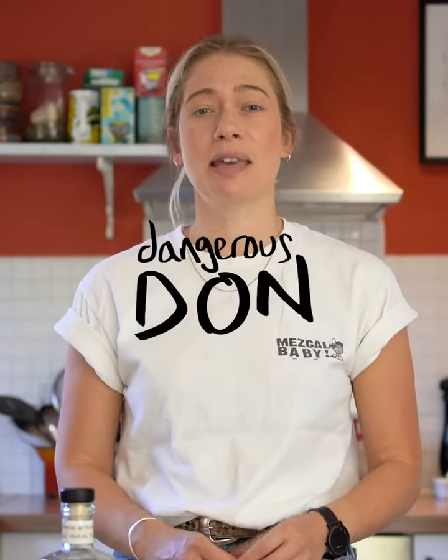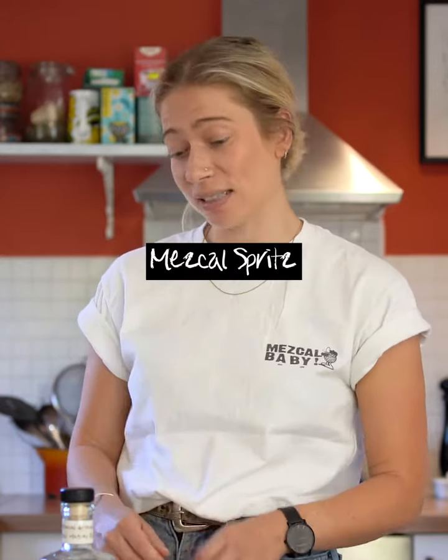Hello, I'm Thea, I'm the founder of Dangerous Don Mezcal and today we're going to be making one of my favourite summer drinks. We're going to be making a Mezcal Spritz.